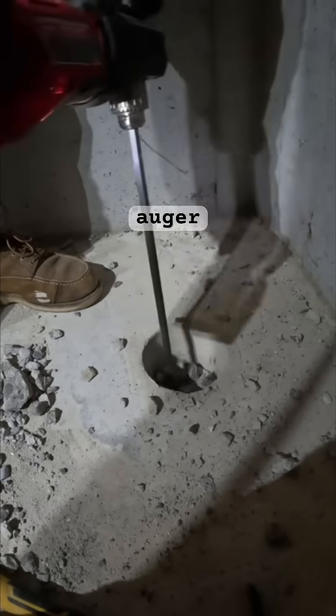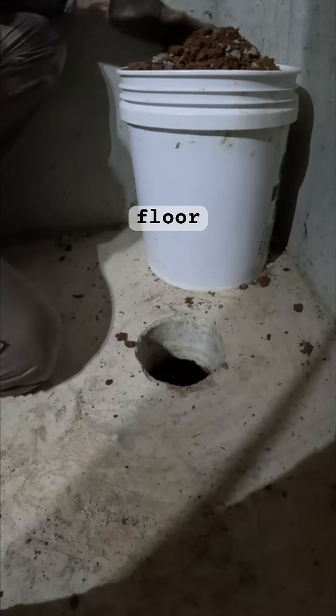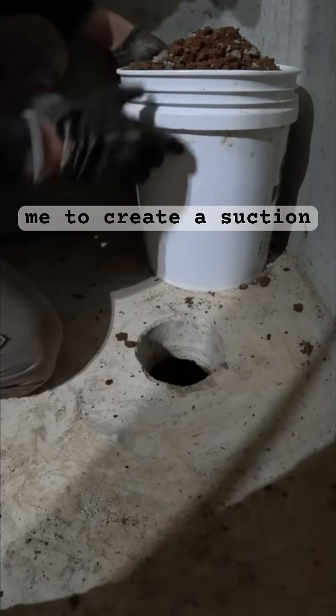From there, I'm going to use my cool auger tool to remove between 5 and 15 gallons of substrate materials from underneath the concrete floor. This allows me to create a suction pit.